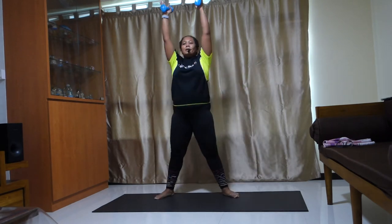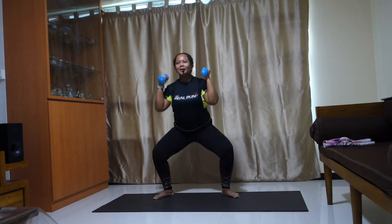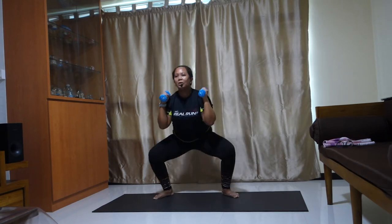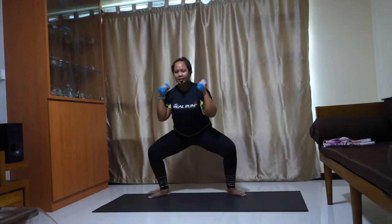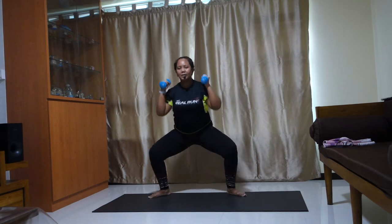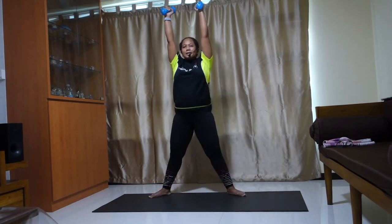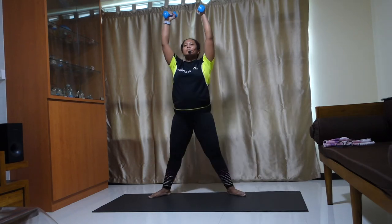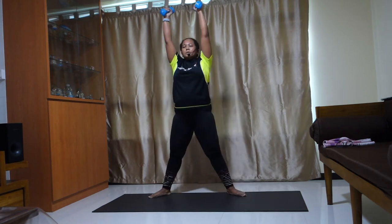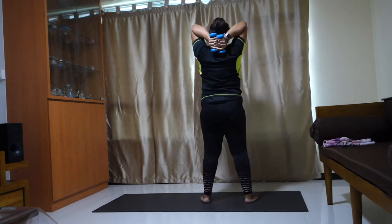Stay here, bring it up. Press it up. Put your carry up — carry it above your head. Lift. Lift, let's go. Eight more, seven, six, five — strong — four, two. Stay here. Hands together, extend back — tricep extension. Show you from the side.